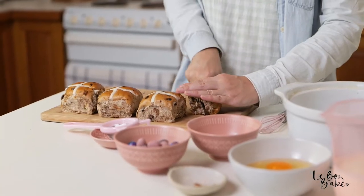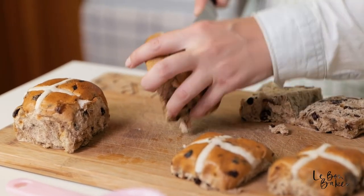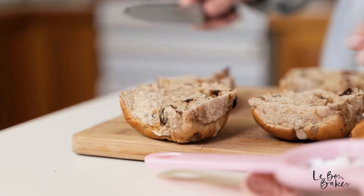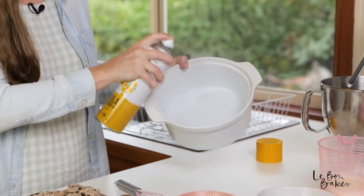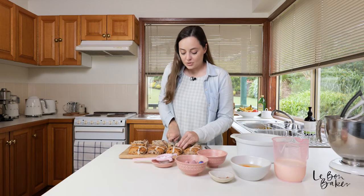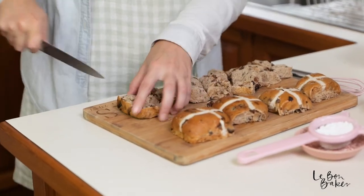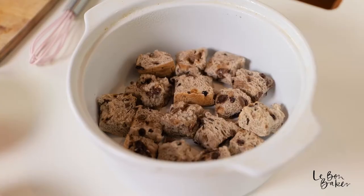We're going to start by halving our hot cross buns, so go ahead and slice them in half. We're going to be using the bottoms first. Grab your baking dish and give it a very light spray with some baking oil. With the bases of our hot cross buns, we're going to quarter them — just roughly chop them — and then throw them into the baking dish all along the base.